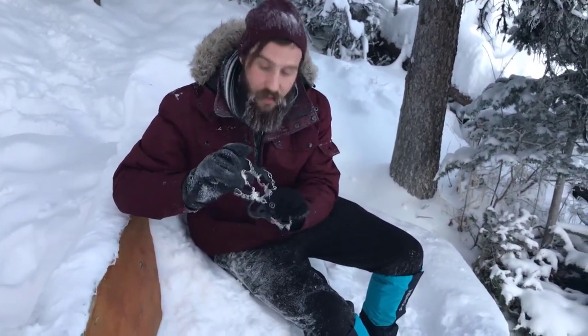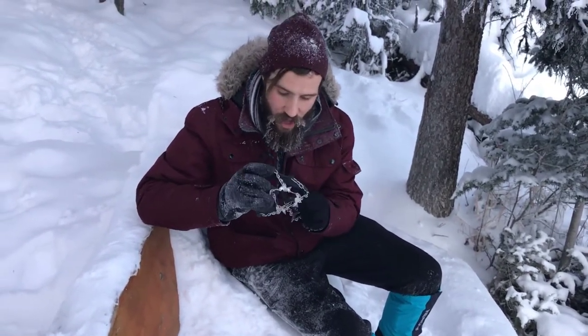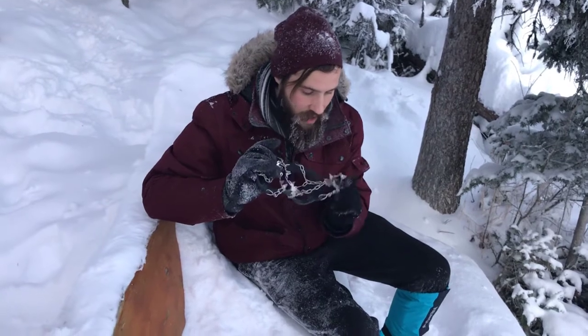They've got 18 teeth, they're made out of magnesium steel — incredibly durable. I've walked on these on rocks and on concrete so far. They're not dulling, they're not chipping — really strong.